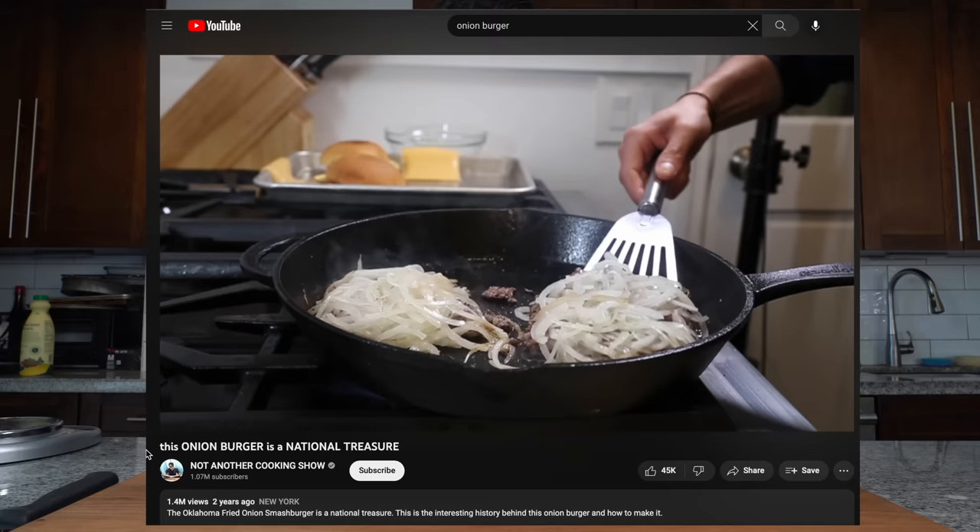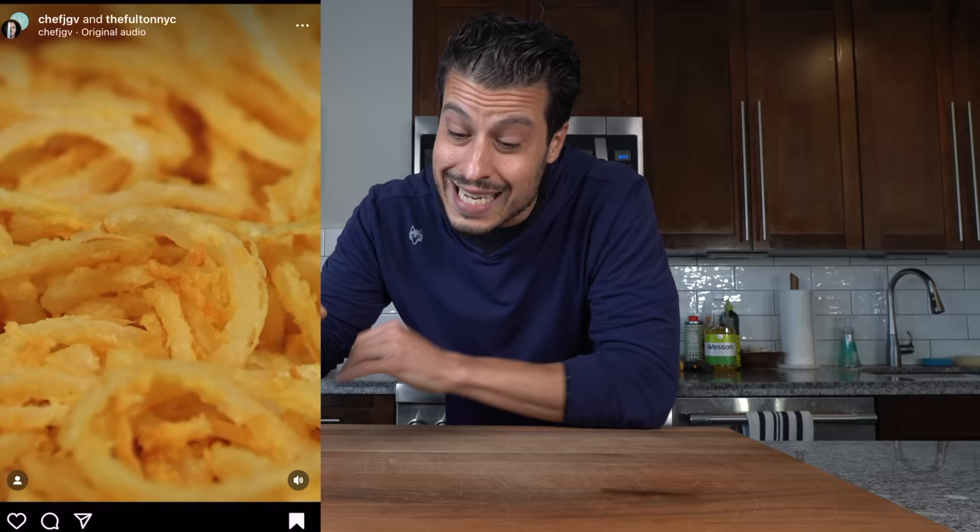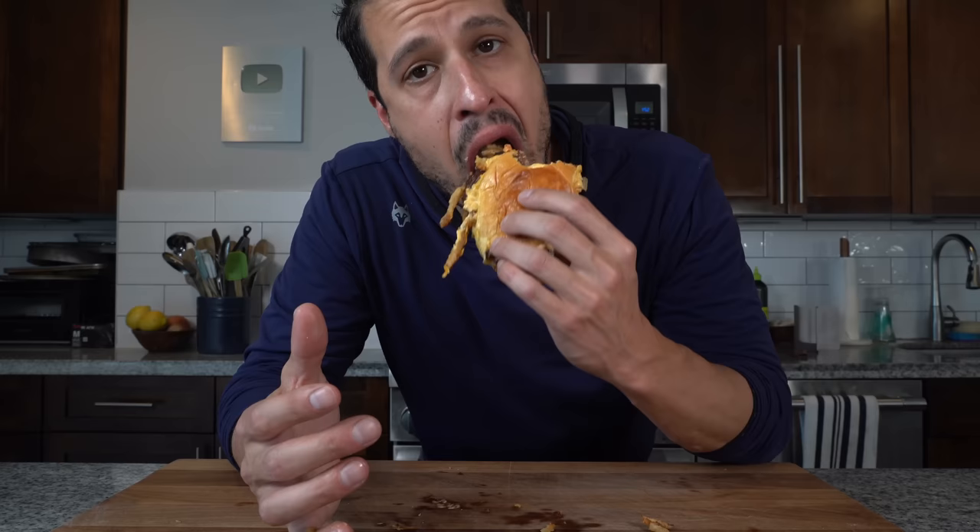At The Fulton, the chef has a burger that's inspired by the Oklahoma Smash Burger, but instead of smashing shaved onions onto the burger patty, this crazy genius decided to smash fried onions that are par-cooked into the patty, and the results are rather impressive.